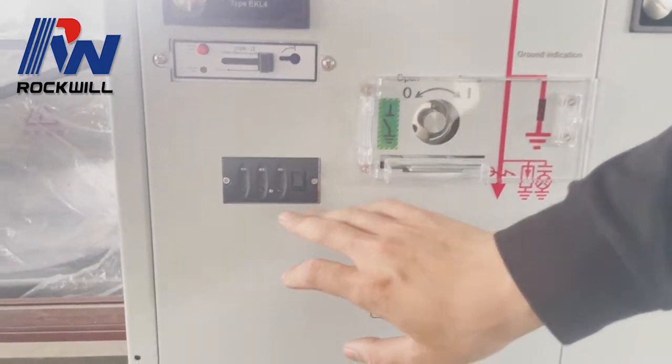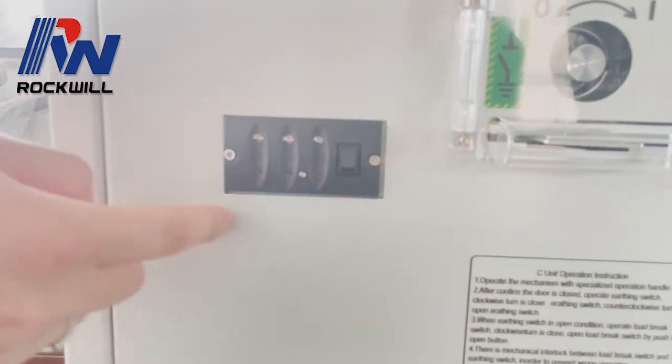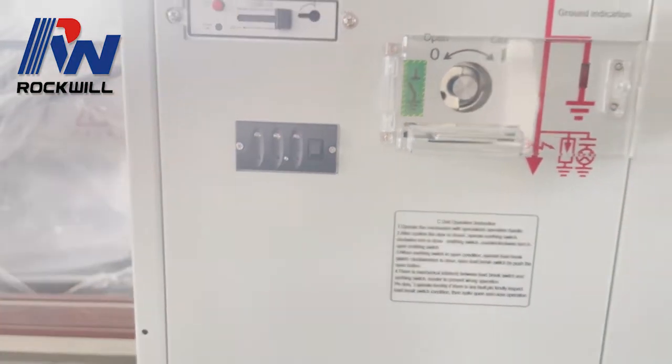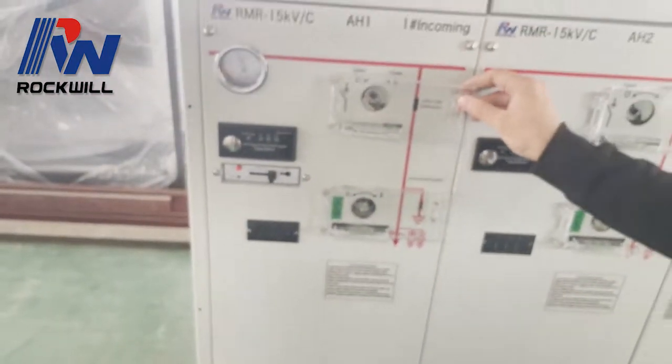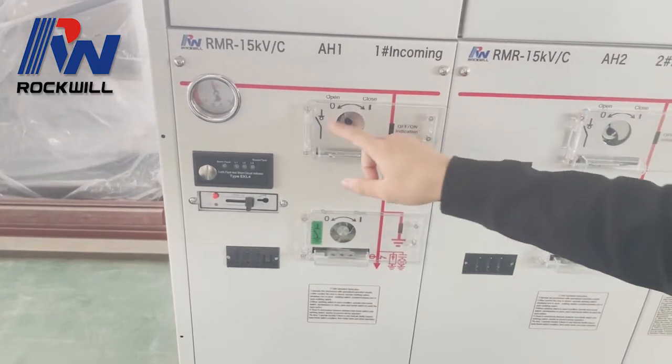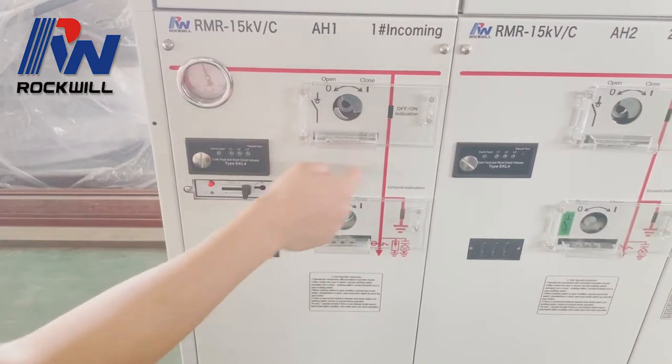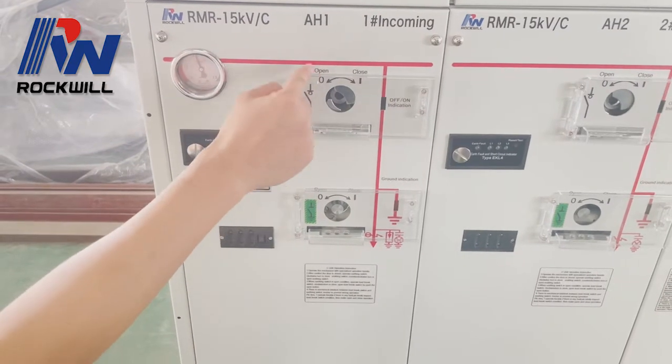This is the three-phase voltage indicator to indicate the voltage. This is the load break switch open and close indicator. This is the mechanism for the load break switch open and close operation.